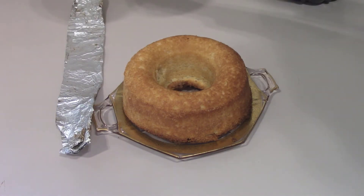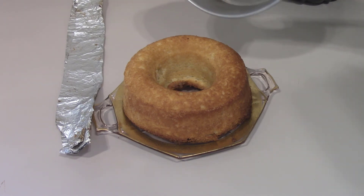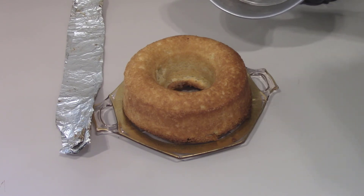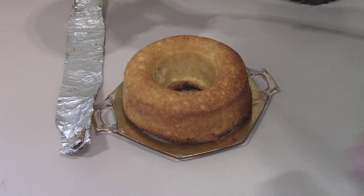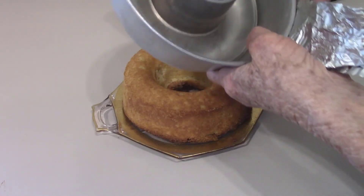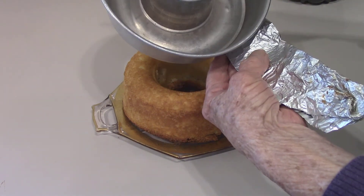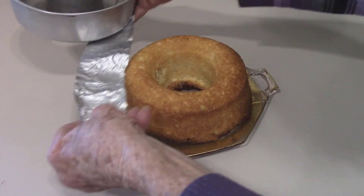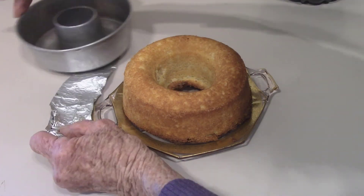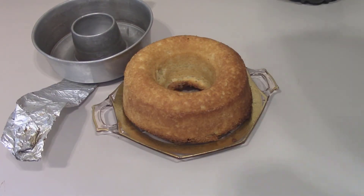I went back to my old standby — it has a hole in it, so the air can go right through it and around it. When you put it in with your sling in the air fryer, you want to make sure that you don't cover up the hole. When the cake is done, you can slide the sling in a little bit and then pick it up and take it right out of there. Works really well.